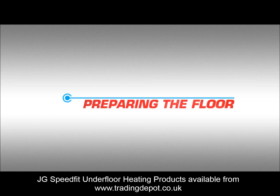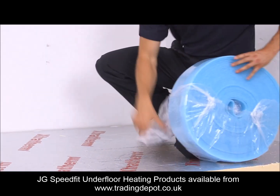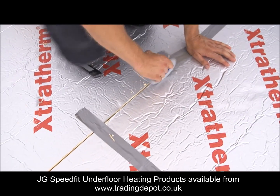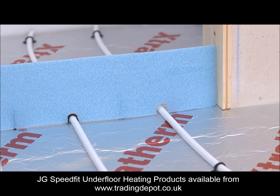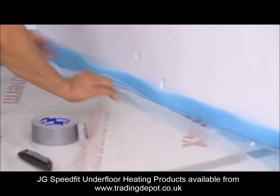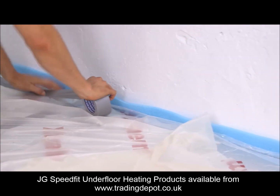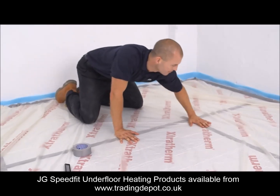Preparing the floor. An expansion strip is required to accommodate expansion that occurs within the screed as a result of it heating up. This strip should be fitted around the room's perimeter and taped to the membrane. The joints must then be securely taped over. Extra expansion joints may also be required at doorways and large floor areas. A polyethylene film 0.15mm thick with 80mm overlaps should be placed over the insulation. This barrier prevents the screed from contaminating the insulation and stops liquid screeds from flowing into gaps in the insulation, which potentially leads to floating the boards.